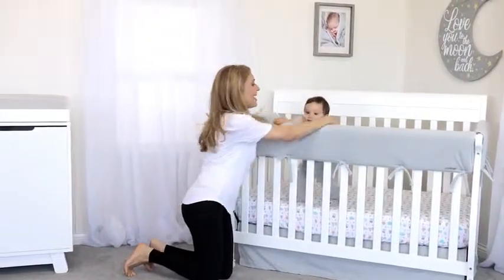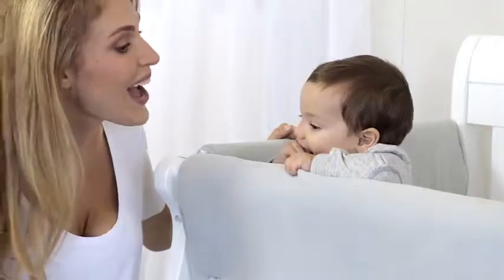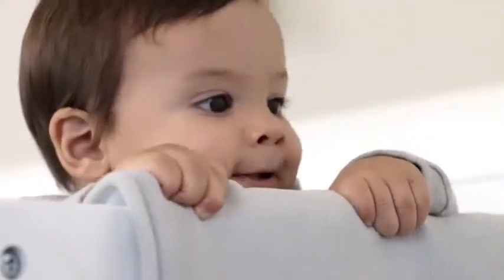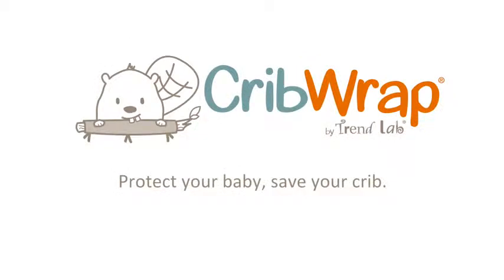Give your baby and your crib the extra love and protection they need as your baby grows, explores, and yes, chews. Buy Crib Wrap Rail Covers from Trend Lab — protect your baby and save your crib.